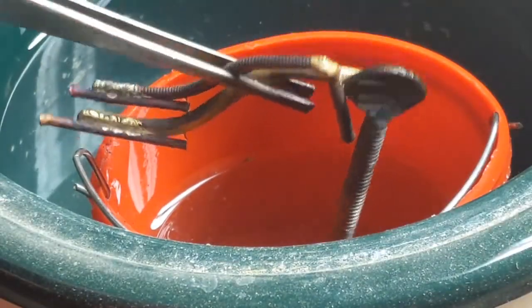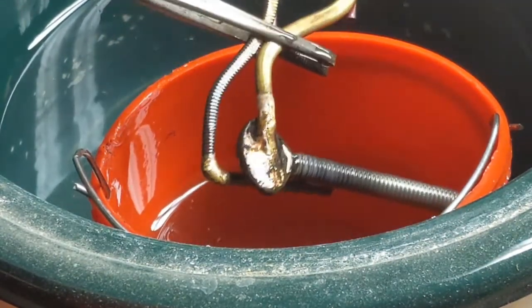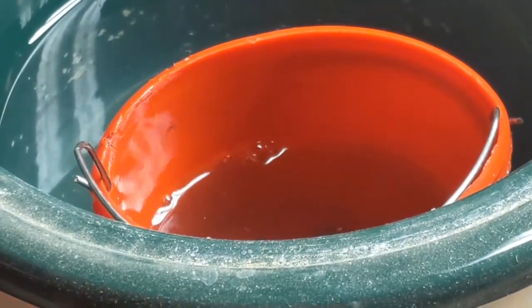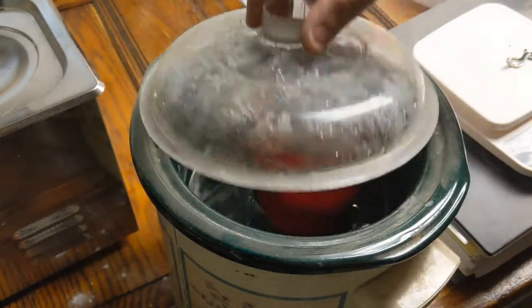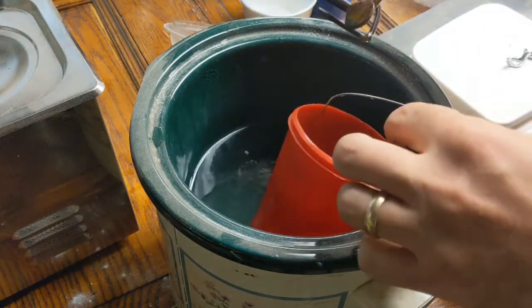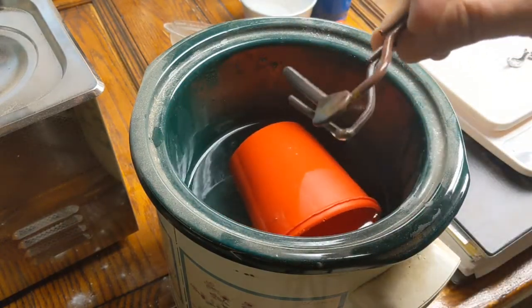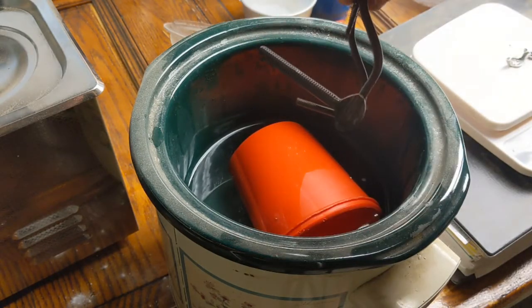This bath I call 'pickle' is sodium bisulfate, and what it's going to do is take all of that nasty fire scale off the surfaces and make it a lot easier to clean. I left the pieces in overnight just to give them a really good pickling. I'm just going to wash these off now to get all of that sodium bisulfate residue off.